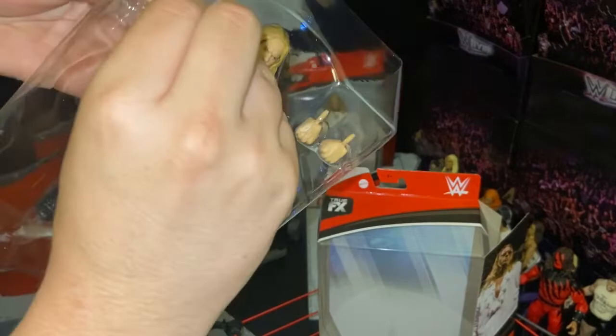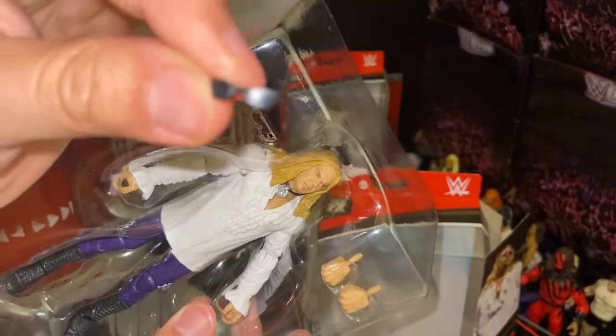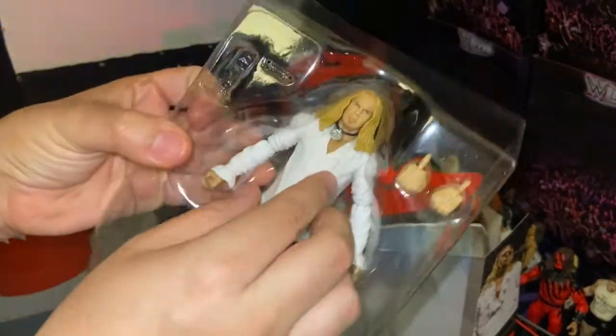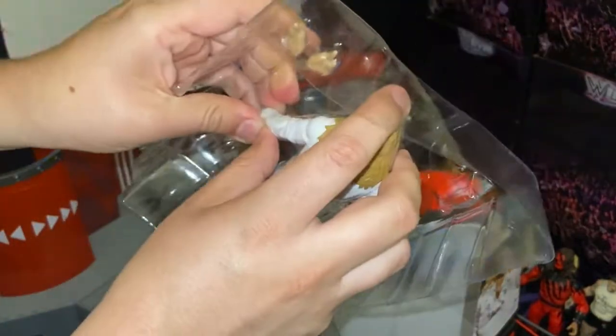Here we have his shades — they're a little shorter than the ones compared to the other accessories that come with other Elite figures, but that's your standard shades. He also comes with one set of interchangeable hands and a necklace on his neck.